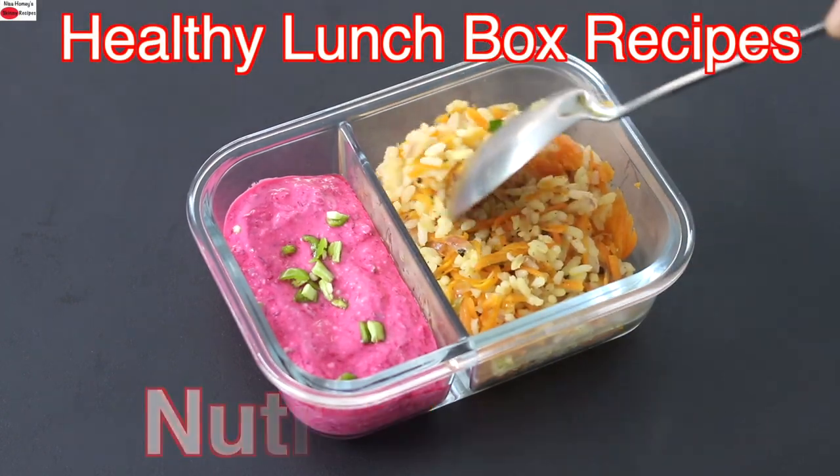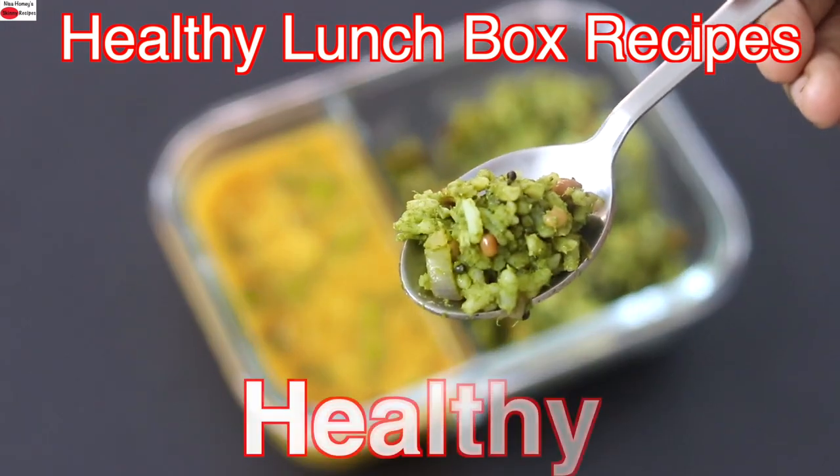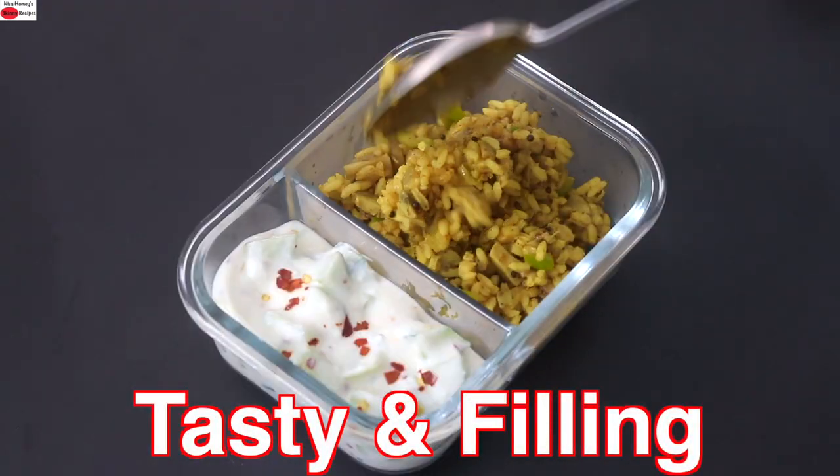Hey guys, I'm Nisha Homie. Today I'm sharing four healthy and nutrient-rich lunchbox recipes ideal to include in your weight loss journey. So let's get started with the recipes.